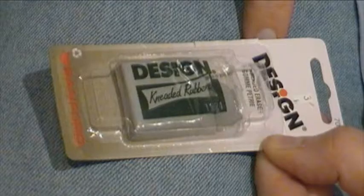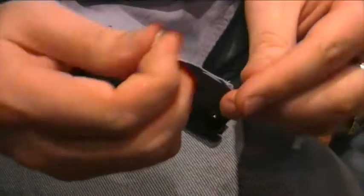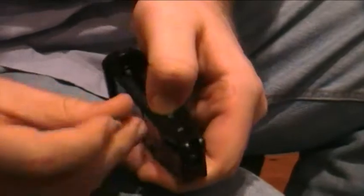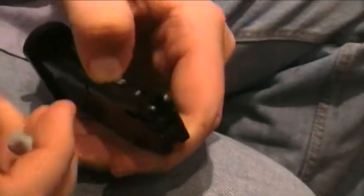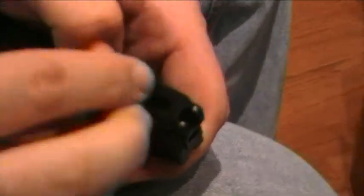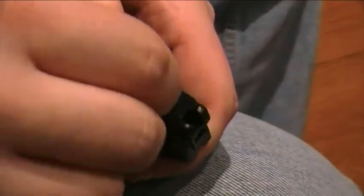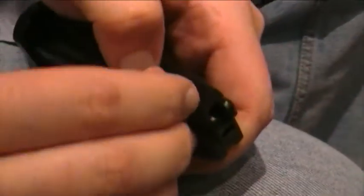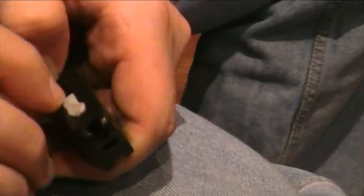So what we did was we took some rubber eraser that's remoldable — you can get it for about 99 cents at a craft store — and stuck it into the magazine right there, holding down the spring. The advantage is if you need to shoot some shots later where you do see the gun run out of ammo, you can just remove this eraser, and you're back in business to show that shot where it pops out and they drop the magazine.